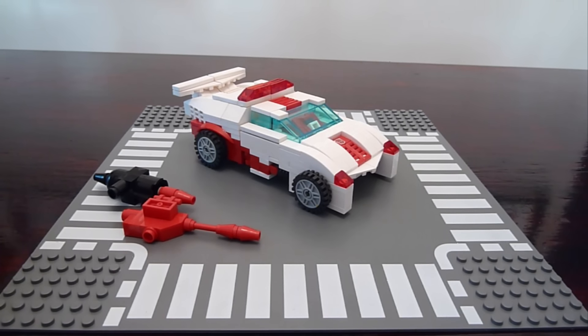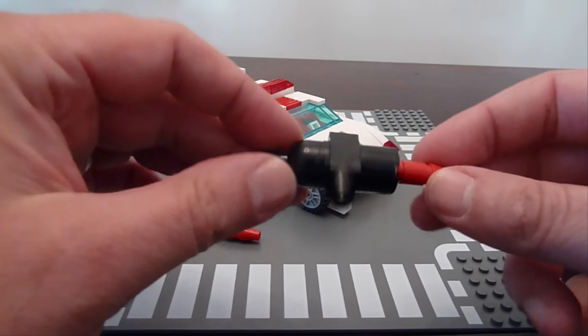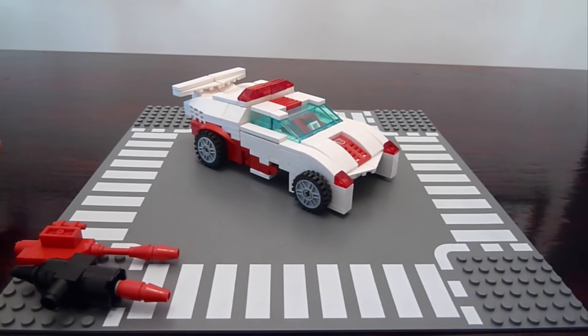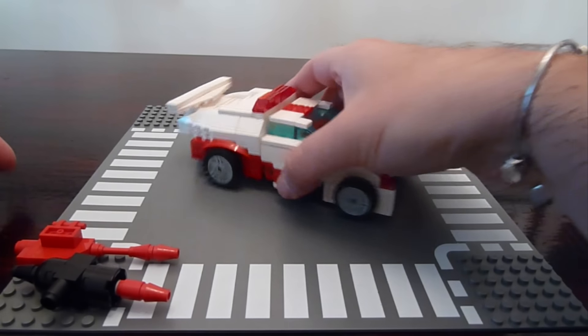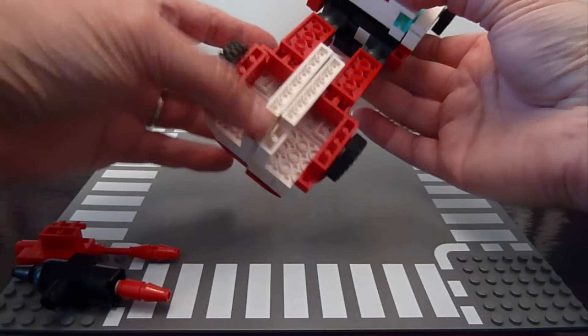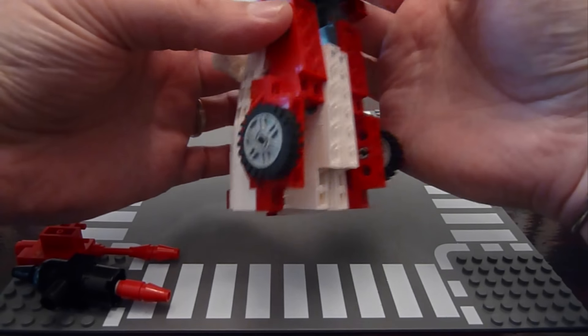Let's get to transformation. And you can see I changed the weapons too. I'll bring in my Sideswipe design in a second when I get them transformed to robot mode. So similar — we want to flip out the legs like so, like most of my Lego formers.